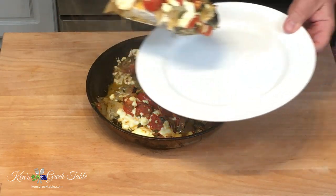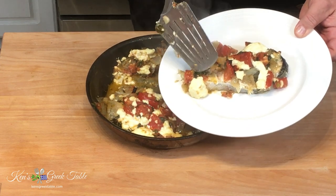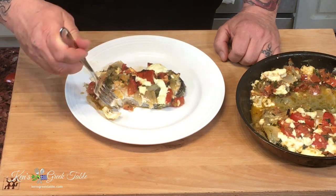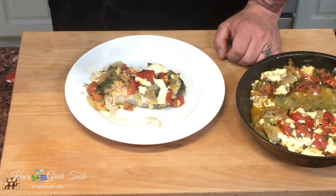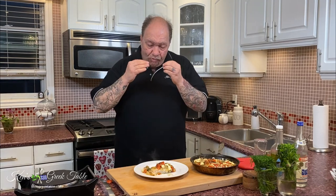Look at this beauty. You can see the salmon just under there — it is done to absolute perfection, just gorgeous. You're going to see now how tender and flaky this is. The skin is actually literally just coming off. Just a nice little piece of flesh here with a little piece of feta and a little tomato. Mmm — the salmon is like butter. It literally melts in your mouth. All the flavors are perfectly balanced. I hope you guys try this and send me some pics.